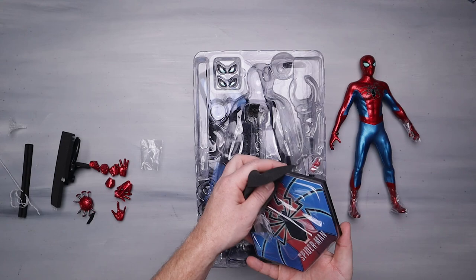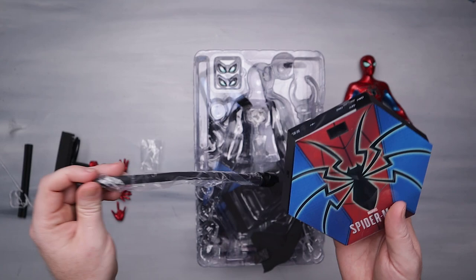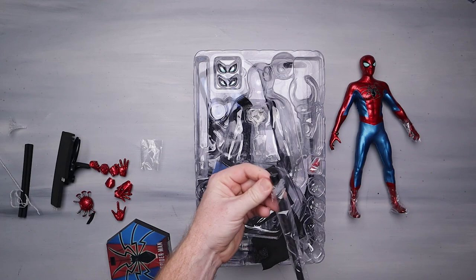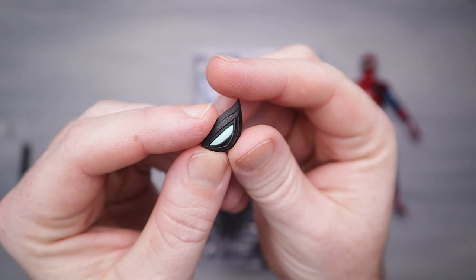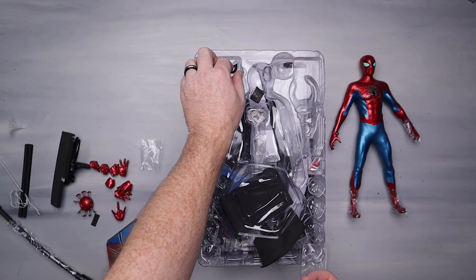We've got some hands, we're going to get a display stand which we'll definitely need because it's a Spidey figure. We get some eyelets — these look different from what I'm used to. This must be because of the UV paint; there's some blue-green stuff going on in there. It might look a little white on camera but that's the UV effect.